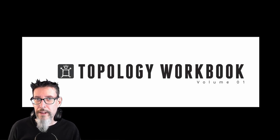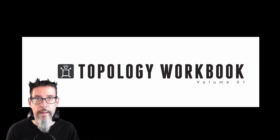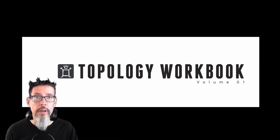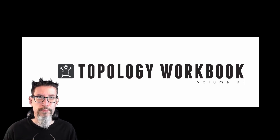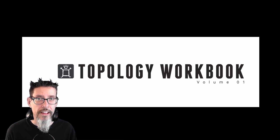I wanted to take a few minutes of your time to tell you about a new book that's come out recently called the Topology Workbook Volume One by Pushing Points. The author is William Vaughn, who you probably know from his video series or his various MotoKit products — he's a knowledgeable guy, and this book shows it.